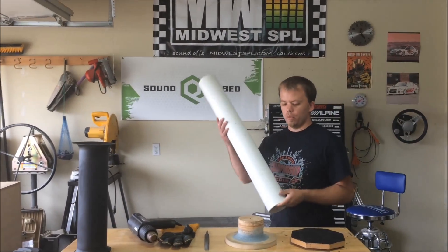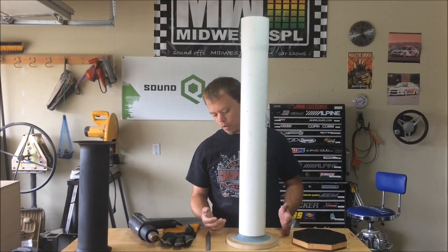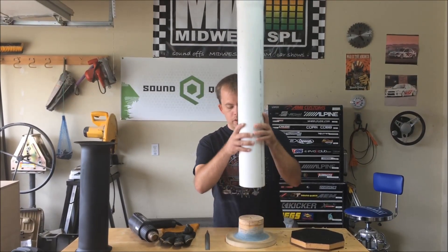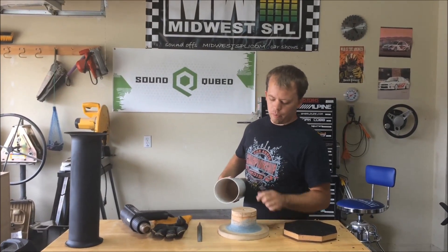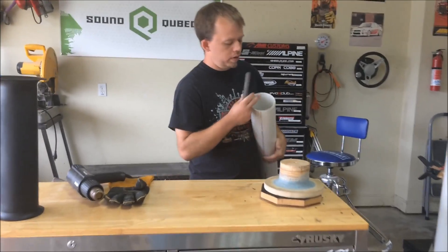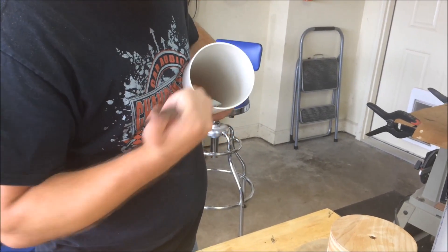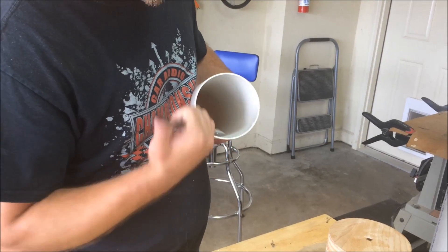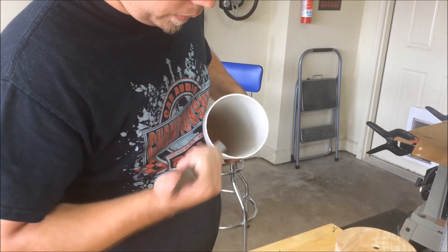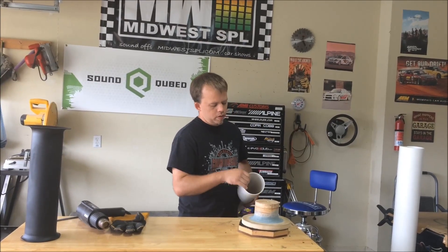Now, some people will just start right away — just start heating it up and start pushing this down onto the mold. But what you need to file for is so it doesn't cut into this, because the edge of this pipe is pretty sharp. I'm just going to take the file and basically round off the inside part of this pipe so that way as I'm flaring it, it's not grabbing against my mold — it has something smooth to go against.